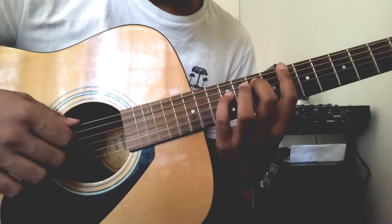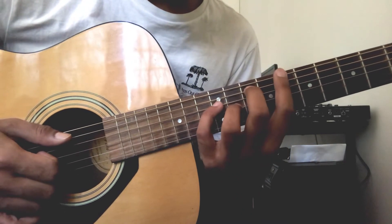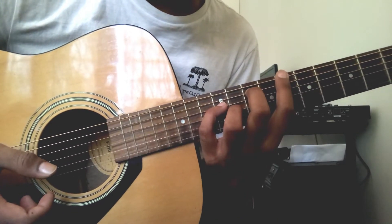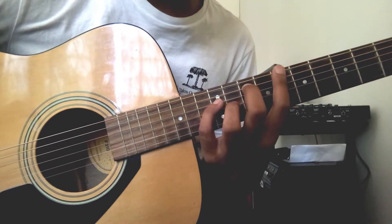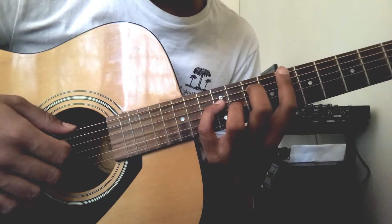We are doing it here with the higher register. Basically, the point of this video is to help you with your left hand fingers — mostly to help you exercise this particular shape or form.